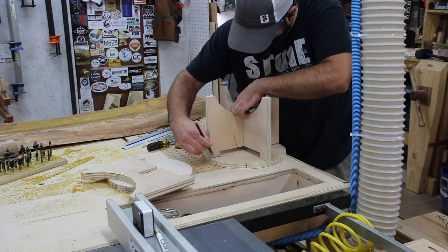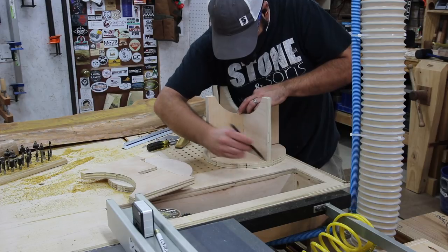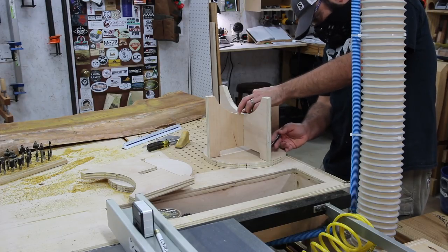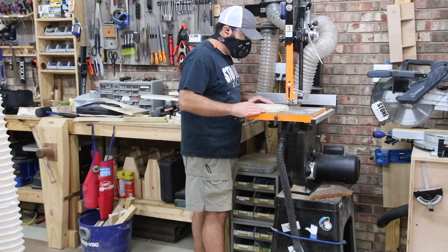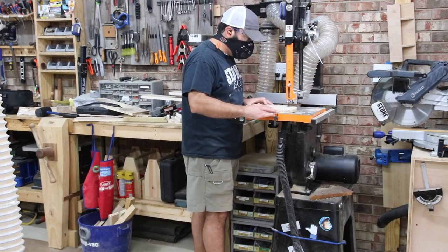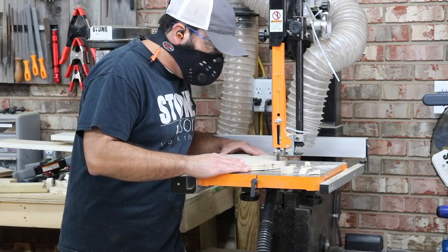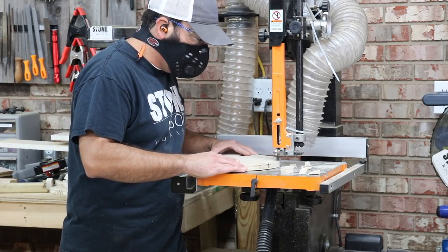After I get that all cut out, I'm going to put it together and draw out where the legs meet the top — that's honestly the best way to get it accurate. I have plans with measurements, but I recommend just putting the legs together and drawing out where the so-called through tenons are going to go through the top. That's what I'm doing here — cutting out the notches around the edge of the circular top where the legs will connect.